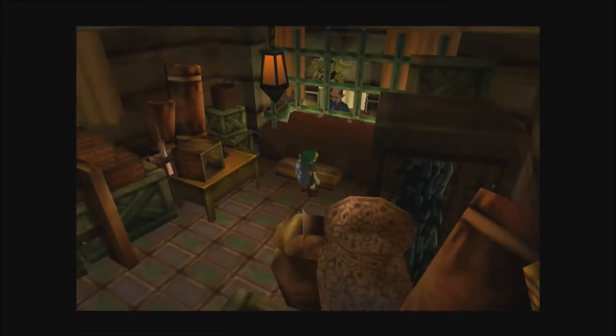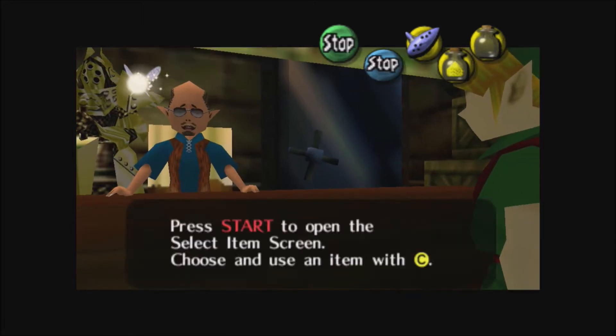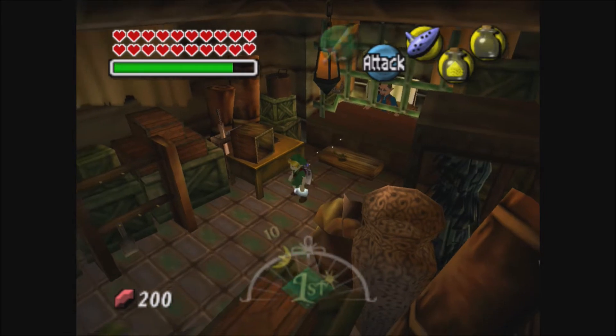A few things I want to mention: it's very important that you don't catch the fish when you're using the bottle, because it will get rid of the fish. I'll show you what to do if that happens in a minute.